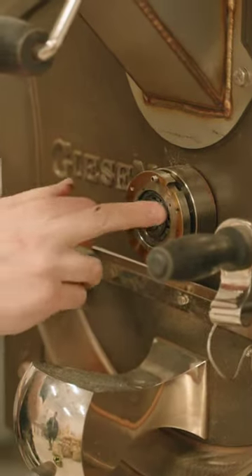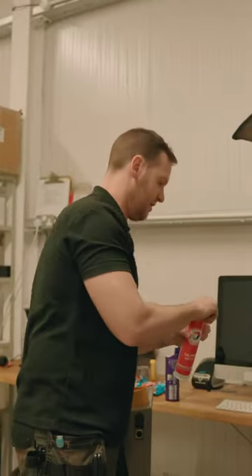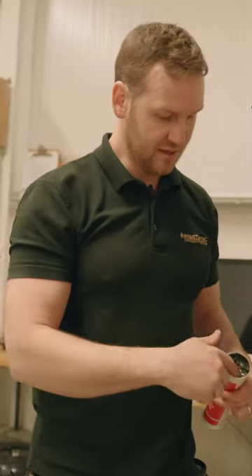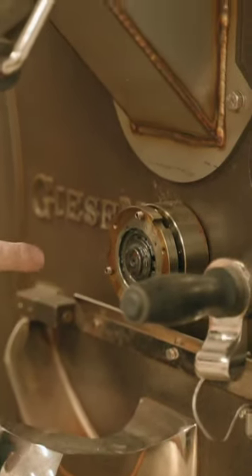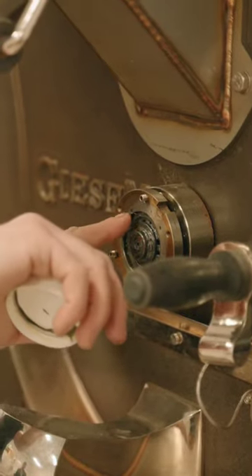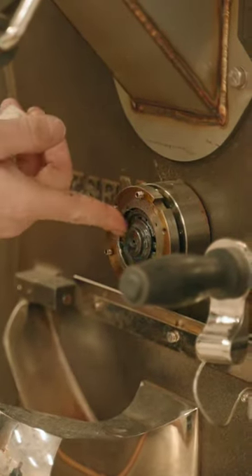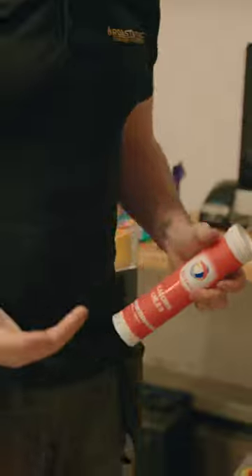That looks like you've freshly greased it not too long ago, to be honest. So all I would recommend doing is when the machine's running — not when it's really hot, but just when the drum's running and rotating — just get a little bit of grease on your finger. These drums rotate counterclockwise, so just as it's rotating you gently spread a thin bead of grease around. That's all you need to do, probably about once a week.